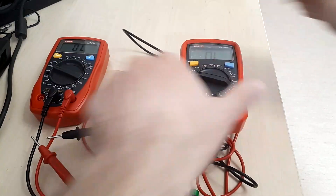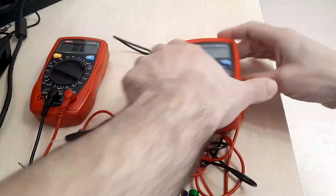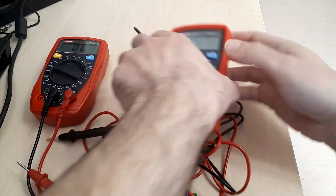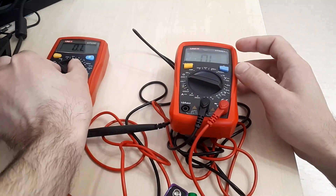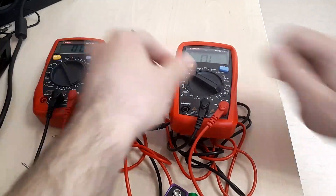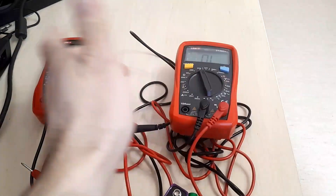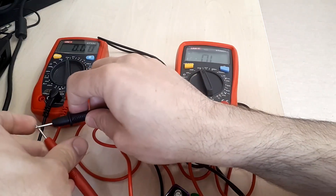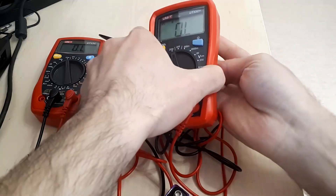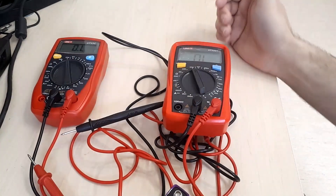Moving through 2 kilohms, 20 kilohms, 200 kilohms, and 20 megaohms — we are seeing the same behavior all around. At 20 milliohms it presents the value much quicker than the older one, and I'm pretty sure this is due to a more advanced design.